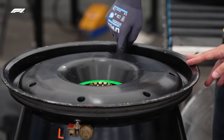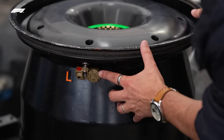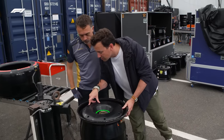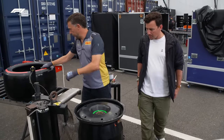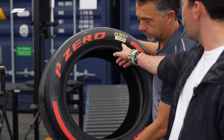And we have bulbs and sensors. That's your FIA spec sensor, which measures pressures and temperatures. And then the valve to inflate is in there. And then we have the tyre itself — as you said, black, rounded.